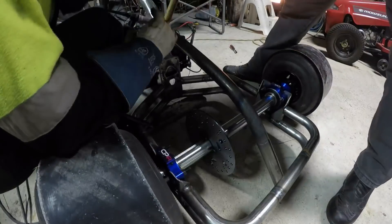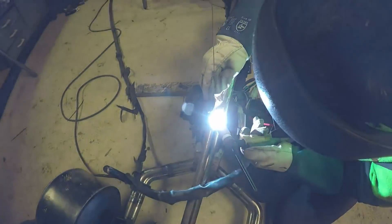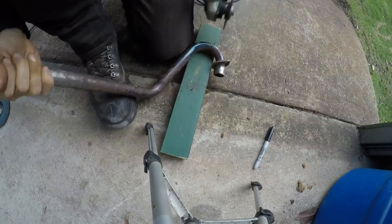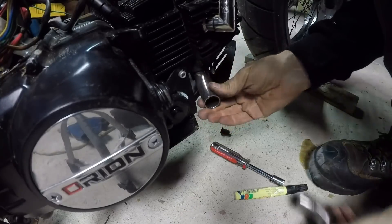Here's the seat support bar, just tacking that in. I'm really happy with the way the rear end of this turned out. That's the seat support. Now what I'm doing is just removing the exhaust — the pit bike exhaust sort of goes up and over the engine, and I want to change that so it sits underneath.